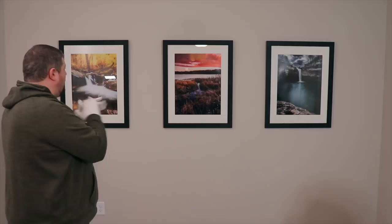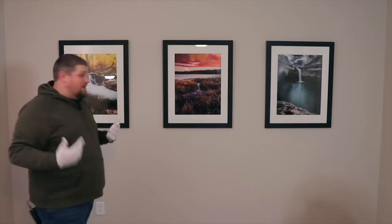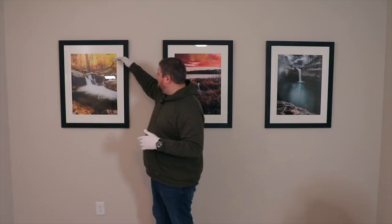Here is how I chose the order — this is important because you want there to be a flow when images are right next to each other. This waterfall print has a clear flow to it — the waterfall streams from the middle of the frame and very clearly leads right off the edge. If I had put this photo on the far end where it just leads off into blank wall, your eye would follow the leading line of the water right into nothing.